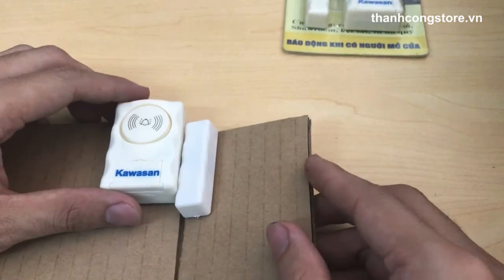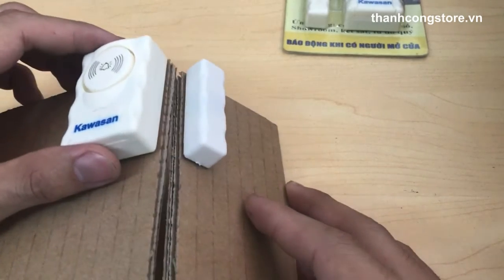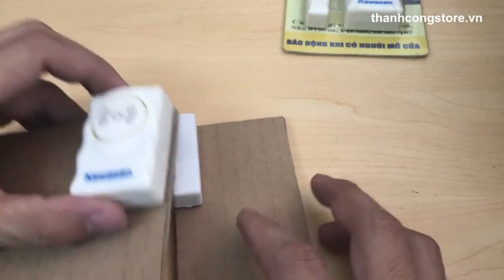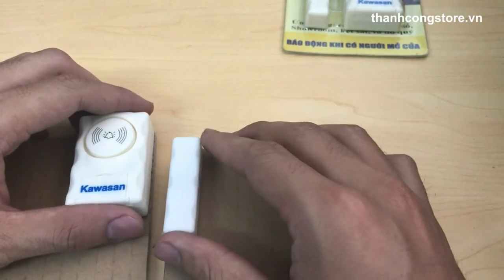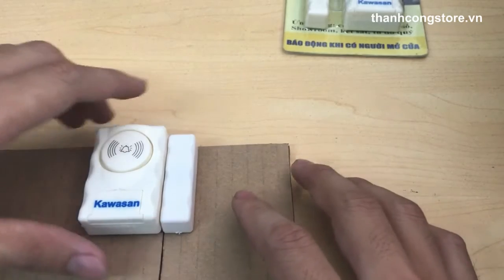Thiết bị rất nhỏ gọn, dễ dàng lắp đặt. Tất cả từ các em học sinh tới các bà nông dân đều có thể lắp đặt thiết bị này trong 3 nốt nhạc. Thiết bị mặt sau có băng keo 2 mặt, bạn chỉ cần tháo ra và cố định thiết bị vào phung cửa sổ, phung cửa, thanh cửa, hoặc là hộp tủ ngăn kéo.